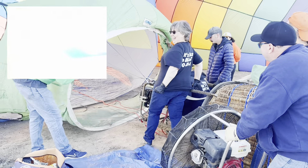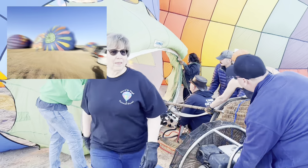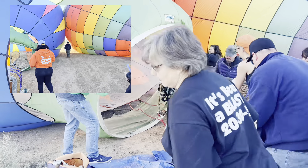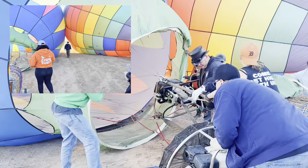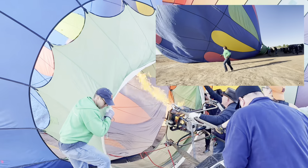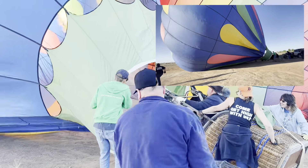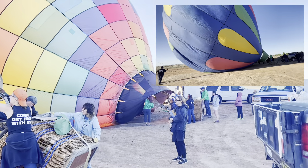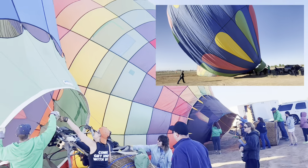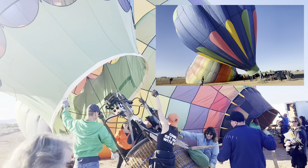Now we're going to get some hot air going. She's blocking the fan a little bit, then we cut the fan and here comes the hot air. It's amazing to me how quickly, once the canopy is inflated with cold air and you start putting in hot air, it begins to rise. Hot air is going in, and up it goes!